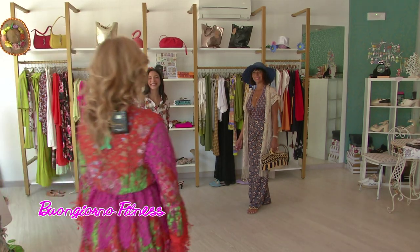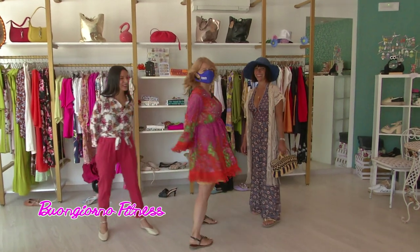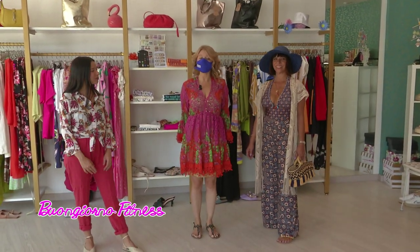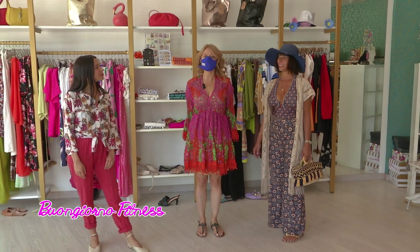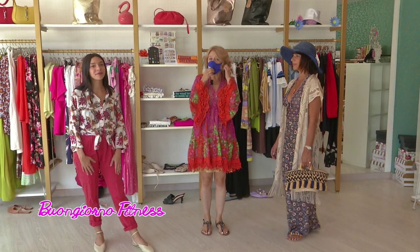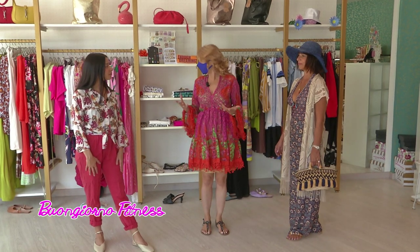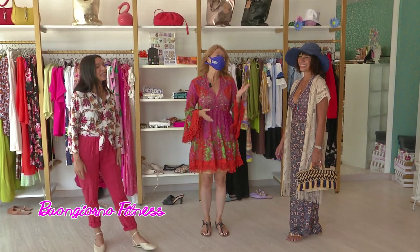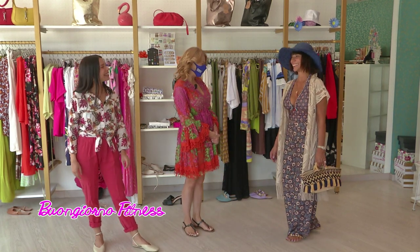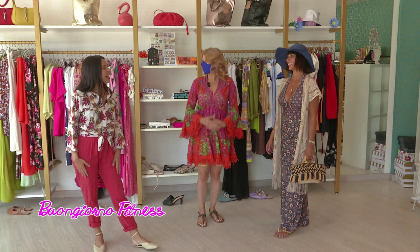Buongiorno a Laura Guidotti e a Vera Montebello, presso Laura Store, per l'appuntamento del mercoledì con le mode dell'estate. Oggi ci occupiamo di una moda un po' più agé, moda per signora. Siamo con la giovanissima e bellissima mamma di Laura, che ci fa da modella. Che cosa indossa Vera per cominciare?